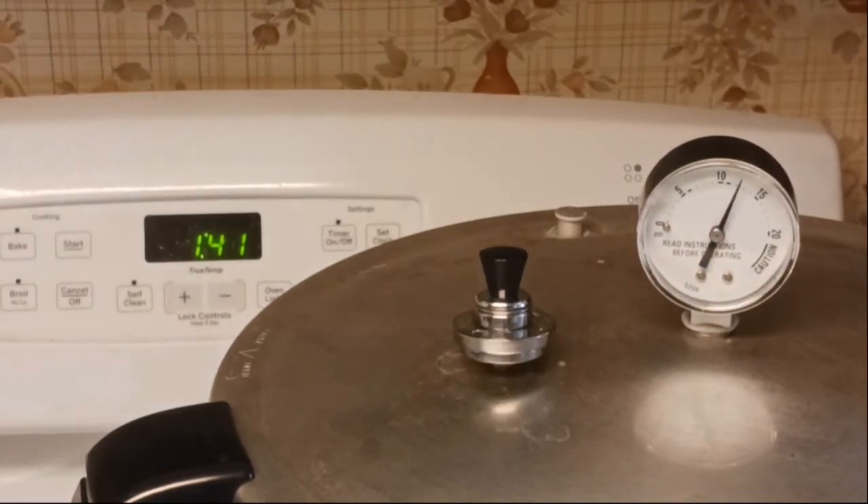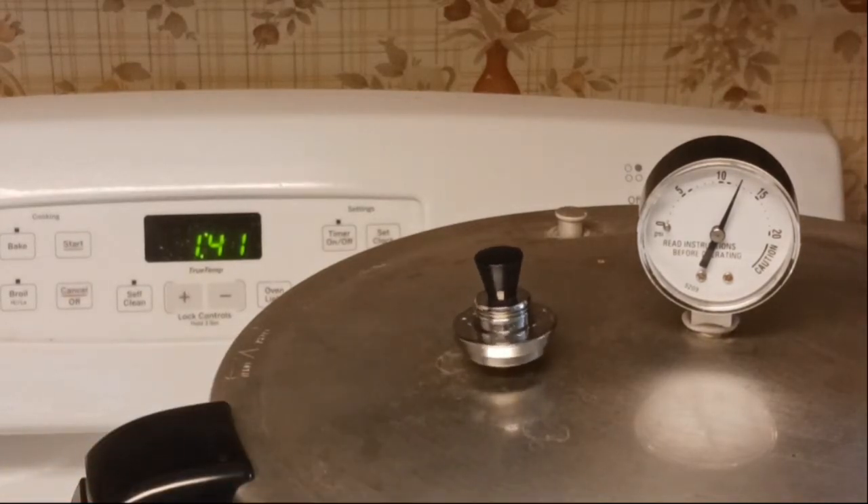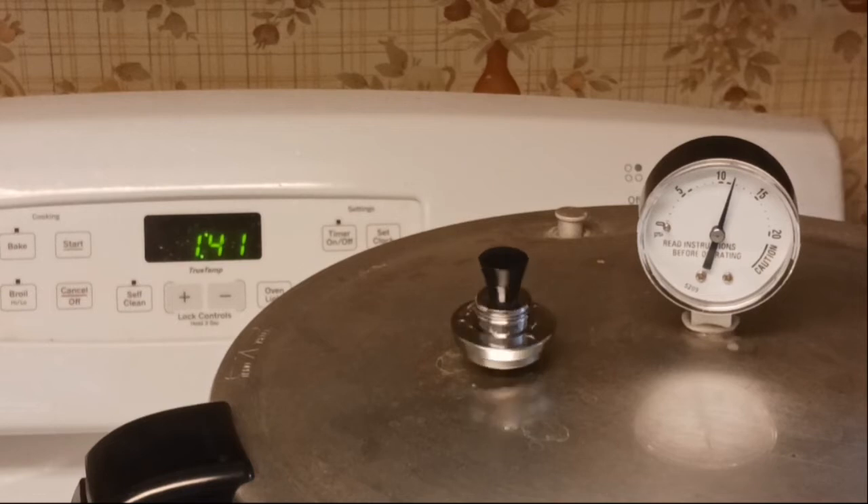When my timer goes off I will turn the stove off. You do not want to touch the canner — just let it sit there and cool down. When the dial gets back to zero it will be cool enough to crack the lid, and I'll let the lid sit for maybe five minutes before removing it and taking out the jars. It will probably be close to an hour and 30 minutes total before I'm back.